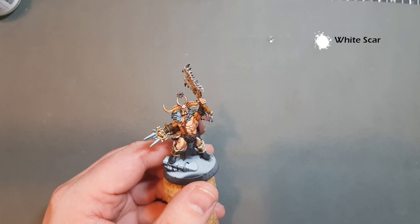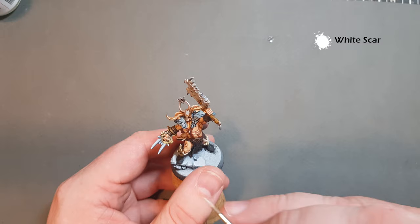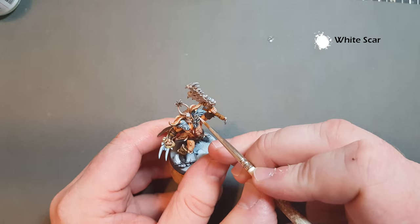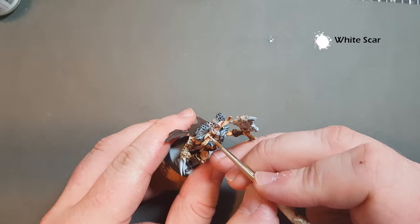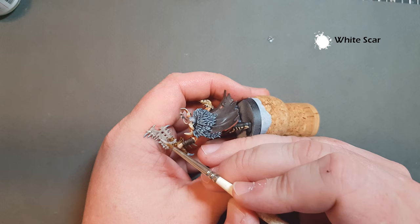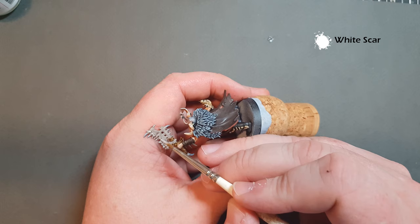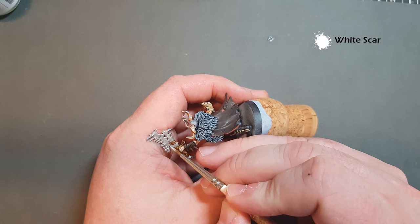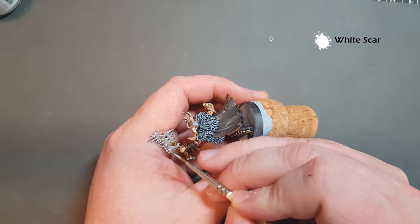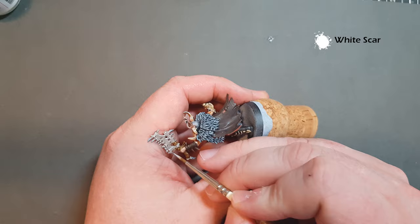I've decided to go with White Scar for the bone highlight, just to make the model pop a bit more. I'm only really looking for those highest edges — on the ridgeline here, the horns, these ridges. When it comes to the big axe, I'm just going to work it around these areas where we've got the teeth in the bone, putting some highlights on there. Just working around all the other bones, catching the edges of all the bits that are sticking out.